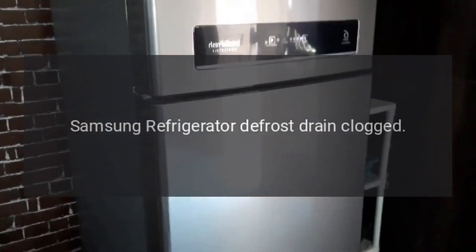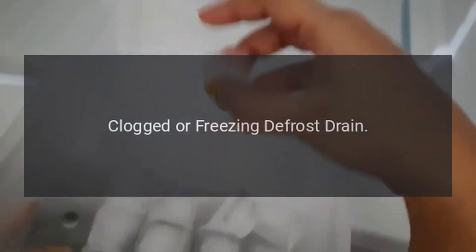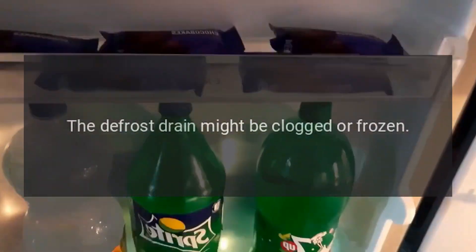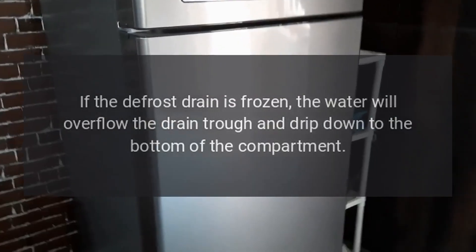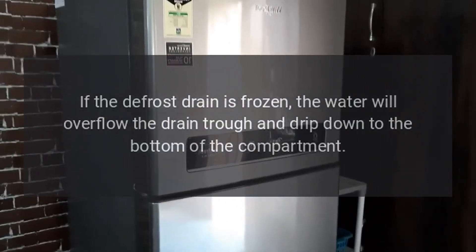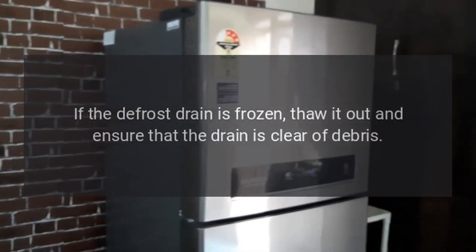Samsung refrigerator defrost drain clogged. The defrost drain might be clogged or frozen. If the defrost drain is frozen, the water will overflow the drain trough and drip down to the bottom of the compartment. If frozen, thaw it out and ensure the drain is clear of debris.